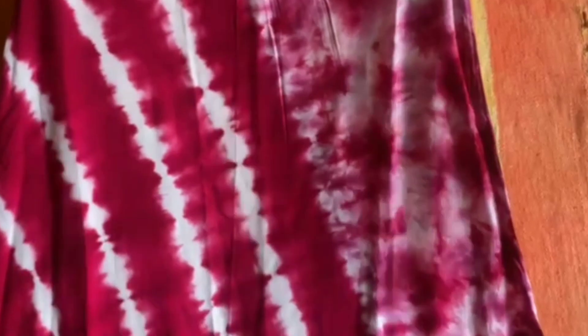Look at the skirt — how amazing and pretty it looks. It is a very good color, a very bright and vibrant color. It is a soft rayon. Look at the height and size. It is a very good color and a graceful look.